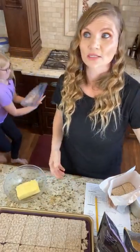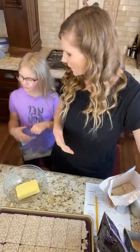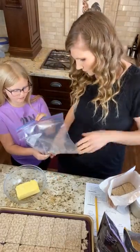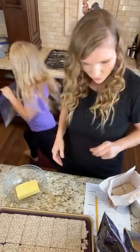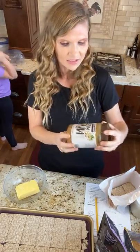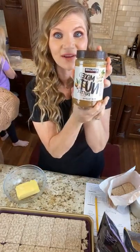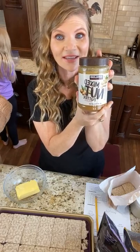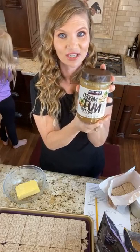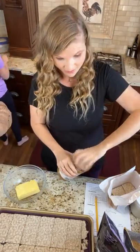Oh my goodness, you guys. So I normally get the peanut butter from Costco, but for some reason they've been out of it. So I picked up this mixed nut butter — if you guys have not seen this at Costco, it is crazy delicious. So if you can go get some of this for this recipe, it's going to blow your mind.